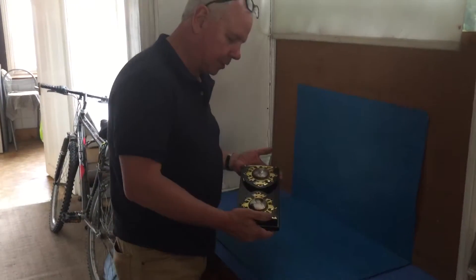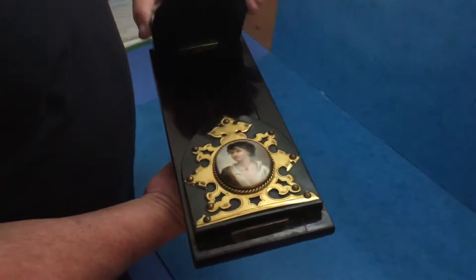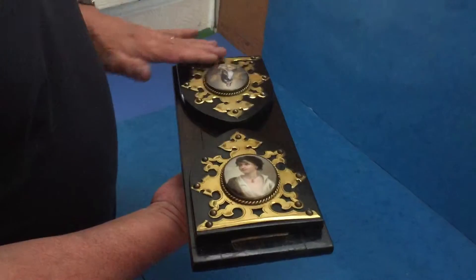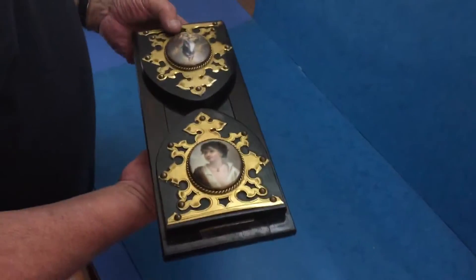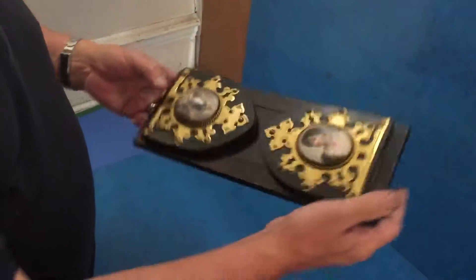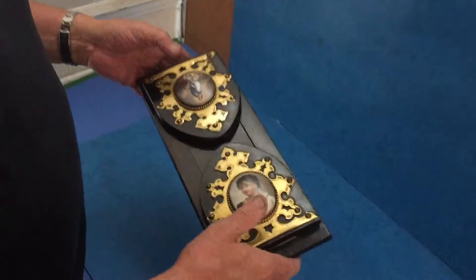This is a wonderful Victorian 1860 book slide. It's ebony, brass-bound, with all the original lacquer and finish on the bindings. It's got these two wonderful porcelain painted miniatures — little works in their own right — all the original finish and in beautiful condition.